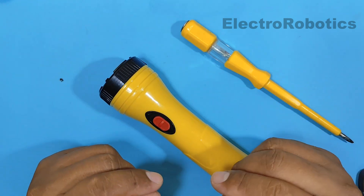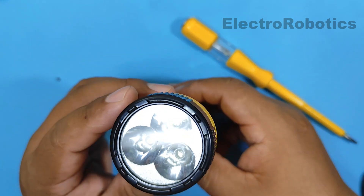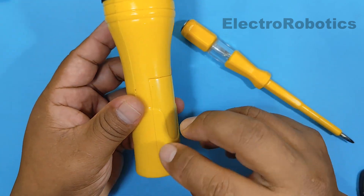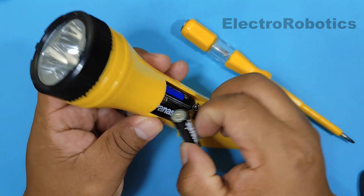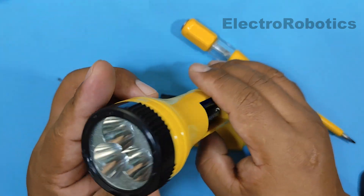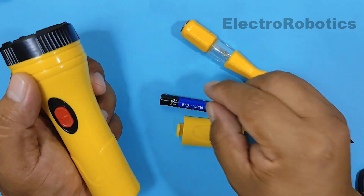Hello boys and girls, this is Professor Nelson from Electronics. If you have a flashlight like this one here, you're not using it because it runs on regular batteries or non-rechargeable batteries. Since today most use lithium batteries, there are still some that continue to use non-rechargeable batteries like these here, whether AA or AAA. Well, today I'm going to show you how to make it work without batteries.